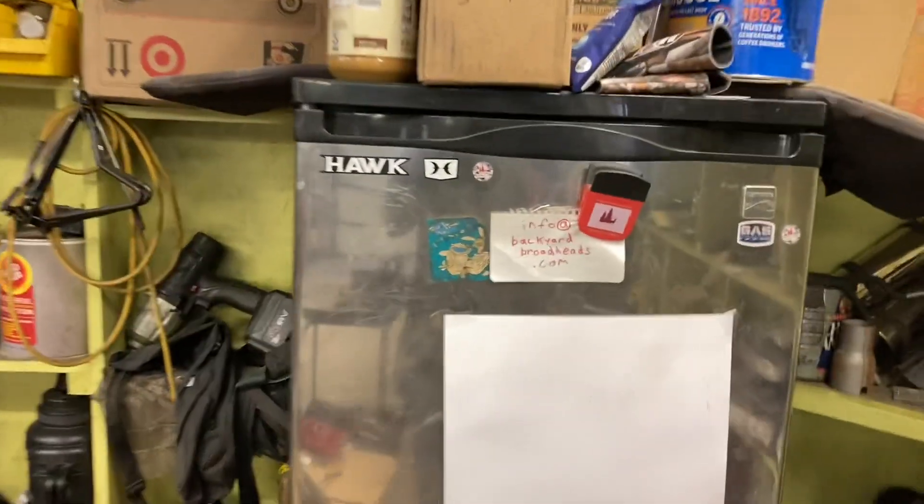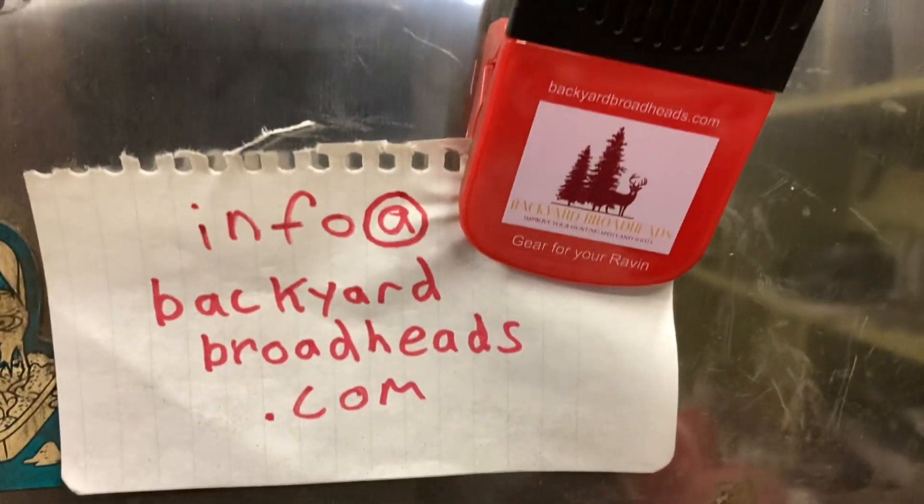That is the hard drop link. If you have any questions you can email at info@backyardbroadheads.com, and if you want to look at one of these on eBay, Amazon, or backyardbroadheads.com, those links are in the description below. Thanks for watching.